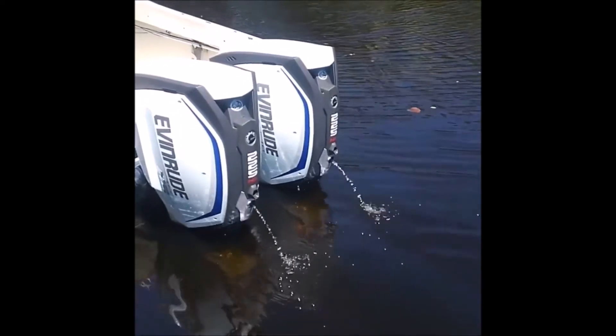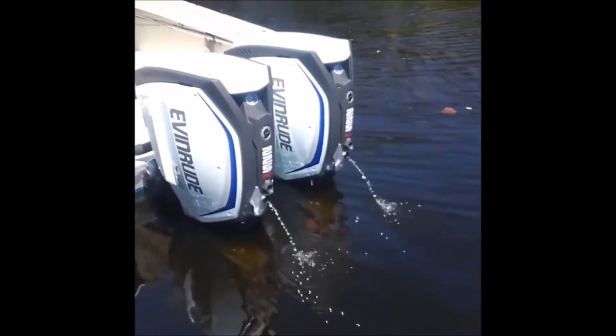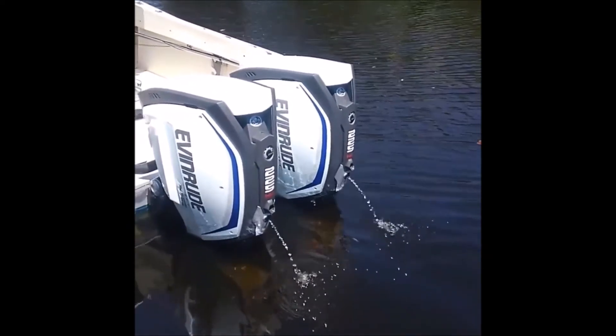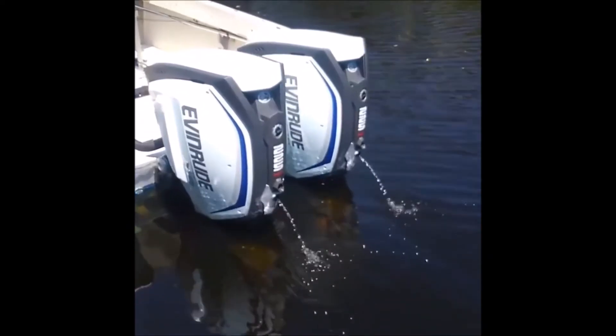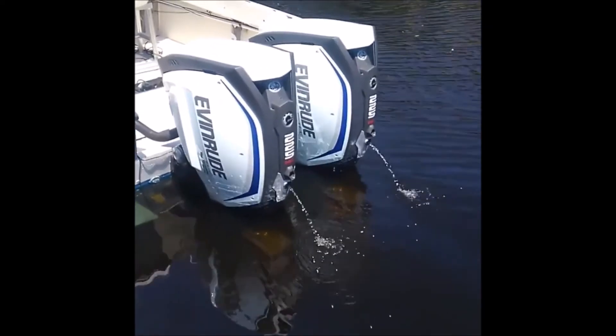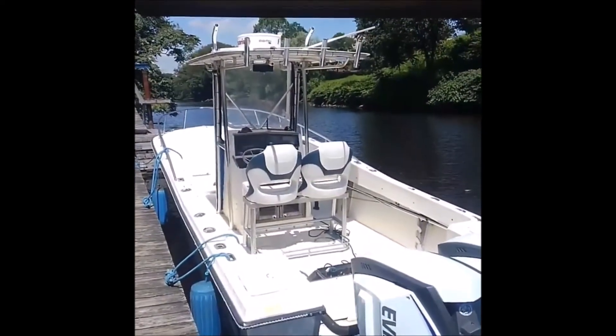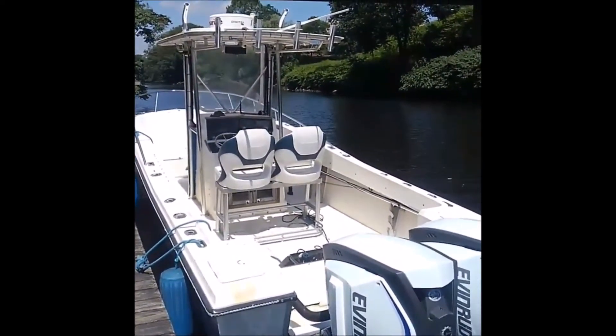Got 6,000 RPM out of both motors. Got 19-inch stainless steel wheels on them. The boat here does almost 60 miles an hour.